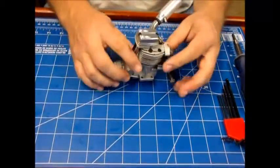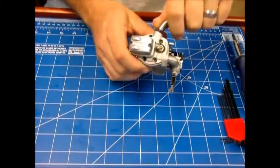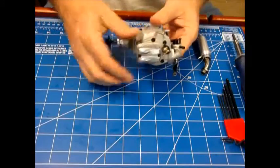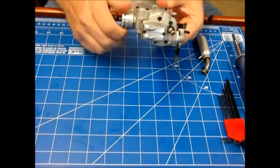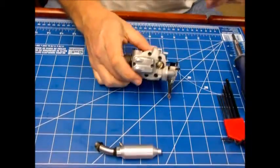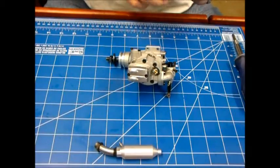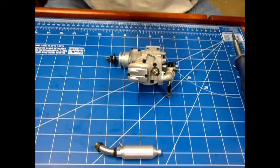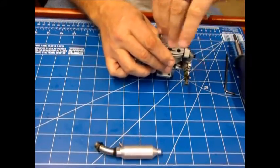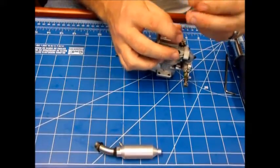I'm going to take a quick look inside and see if we can determine if it's actually been run or not. I've run engines for a long time, and either the type of oil that's been used or the fact that it just hasn't been run — I can't smell caster or any kind of odor that would indicate the engine has been run at all. So that's why we're going to take a quick look inside.